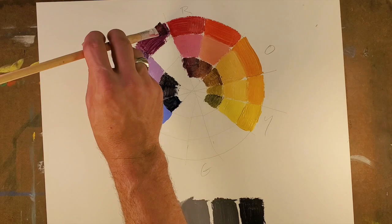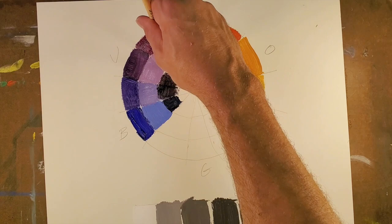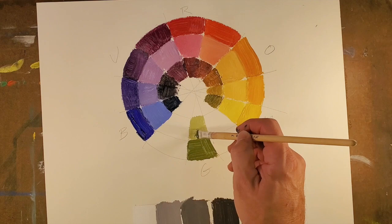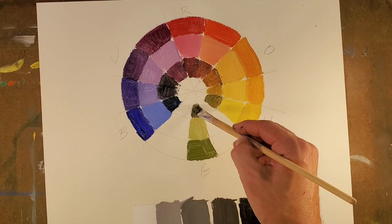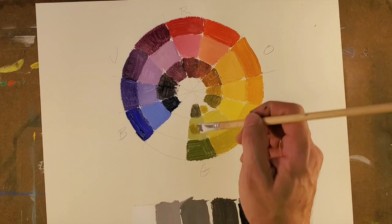This color wheel will actually operate as a bit of a cheat sheet for when we're getting into painting. You can have this by your side, and if you label it well and you're trying to locate a color that is giving you some problems for how it comes to be and how it's made, then you can always refer to this. Now it's not always going to be within this specific color wheel — oftentimes people might use different kinds of red, yellow, or blue to create a color wheel, and we'll talk about that later.